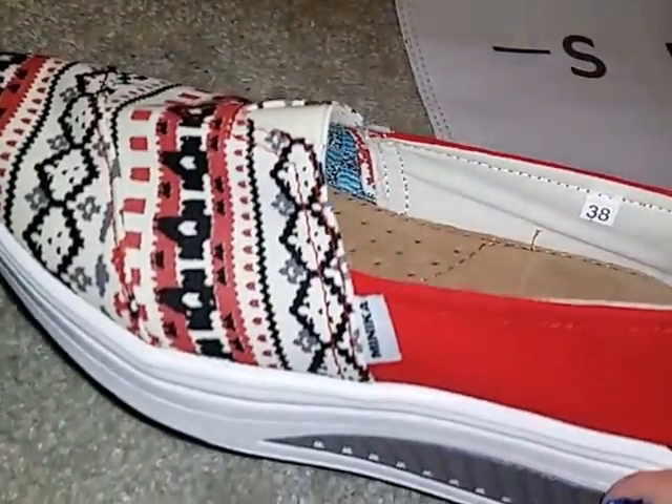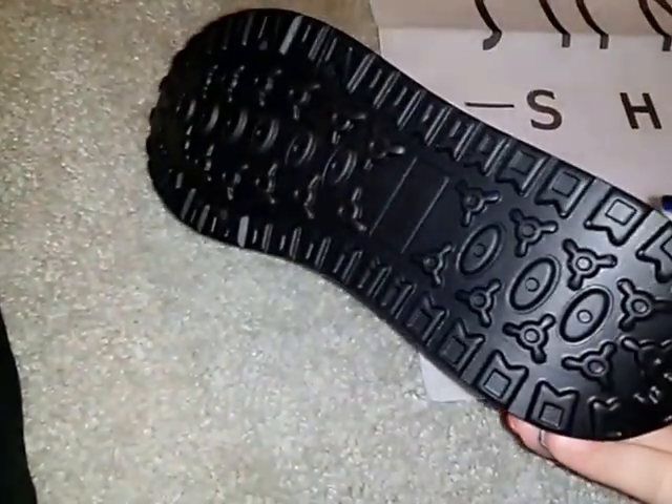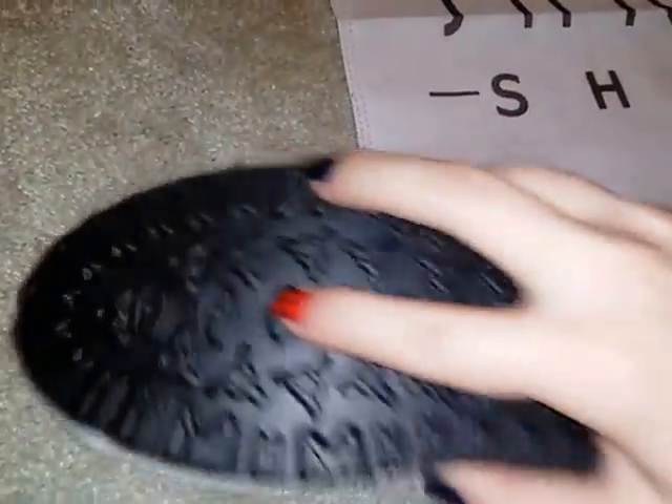I've also worn mine with yoga pants and they looked cute with that. The soles on the bottom have a nice little tread so you're not gonna slip or anything.